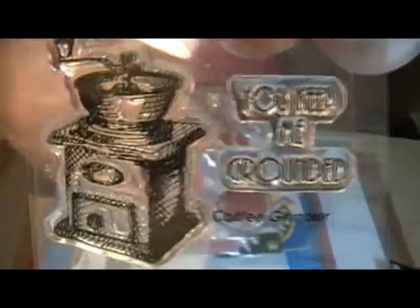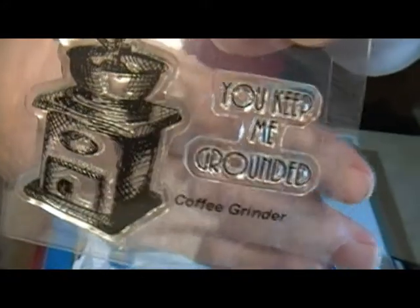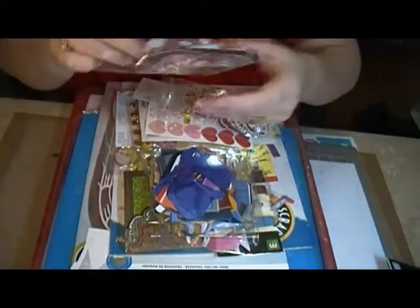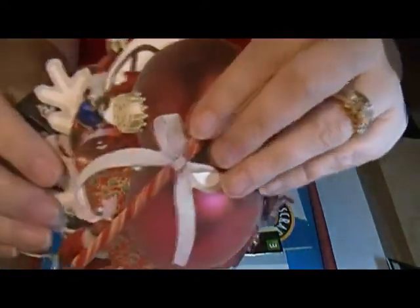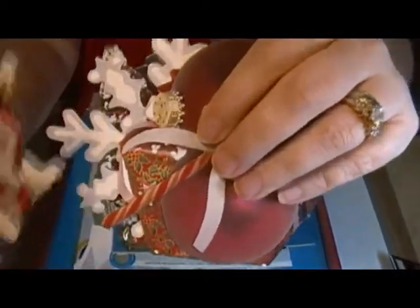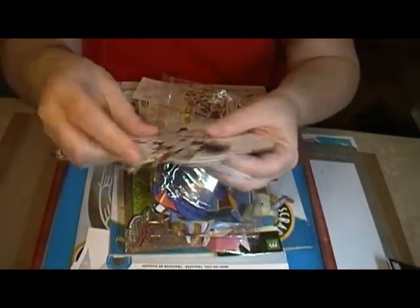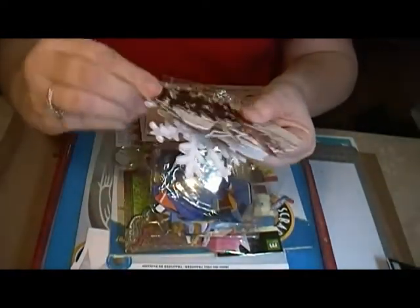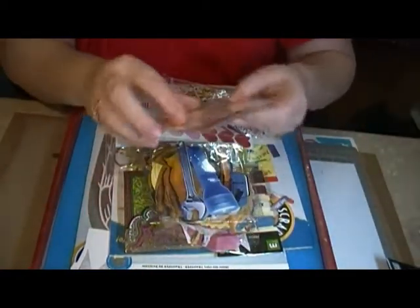This little stamp — 'you keep me grounded' — a coffee grinder stamp. And I have some more chipboard type cutouts. These are Christmassy stuff that you can put on little projects. Some of them are kind of a real-life photo type and some are not. There's a snowflake and a Christmas tree.